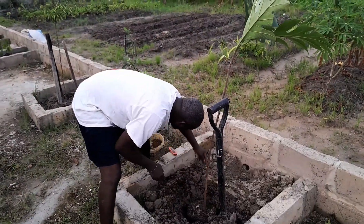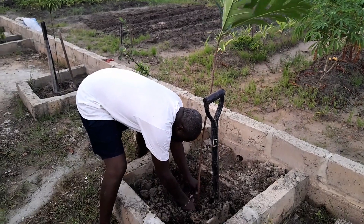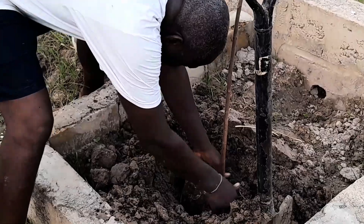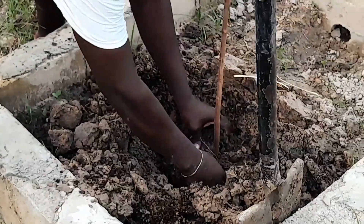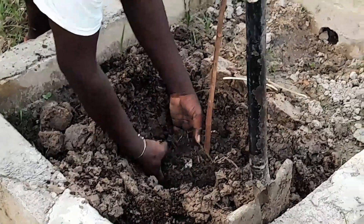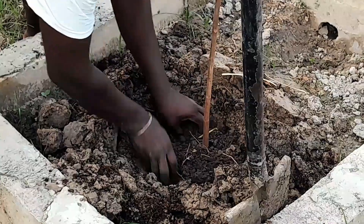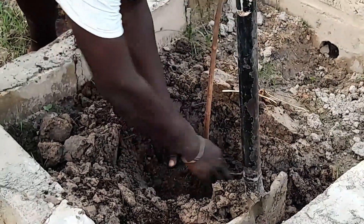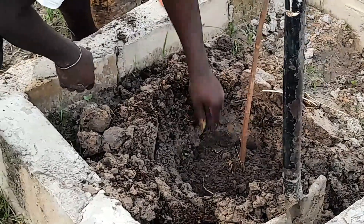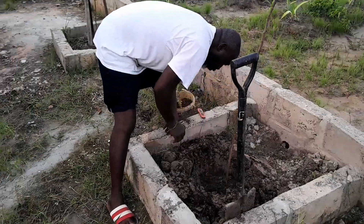You've got to be careful when doing this, at the same time making sure you don't break any of the roots. So I loosen it — you can see, after loosening it I have it placed in that spot. With that, it is planted.